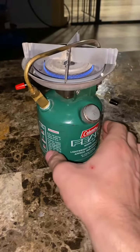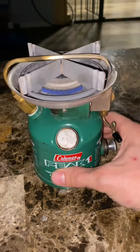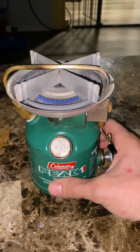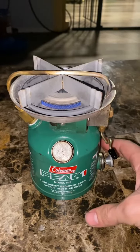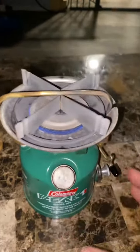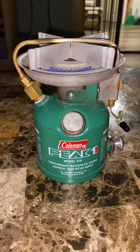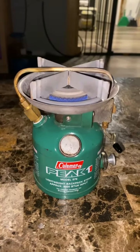These stoves usually go for around $80 to $120. I just happened to pick this one up for, believe it or not, $5 — so I basically stole this one. Very good condition, very reliable. They always work. Just clean them up once in a while.